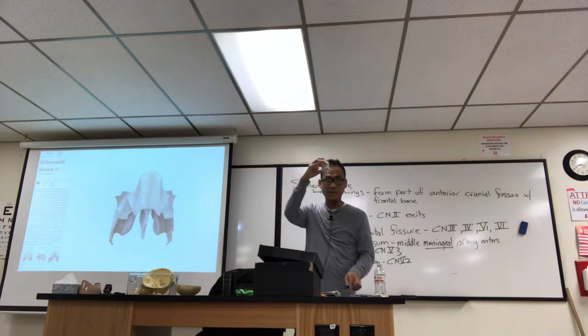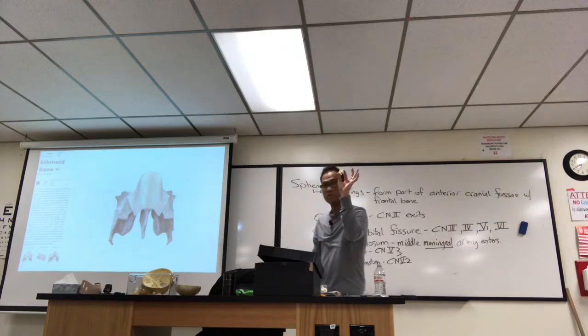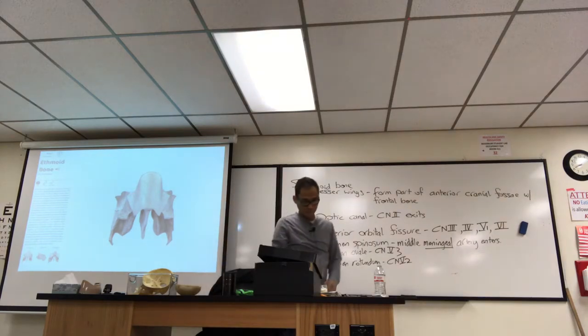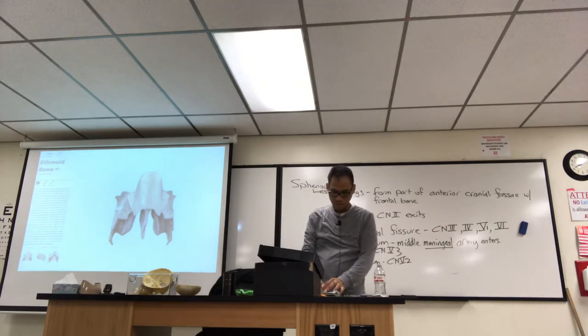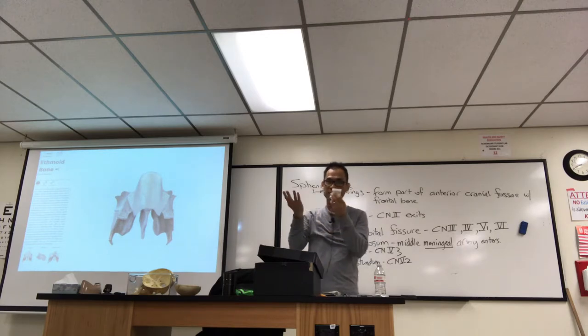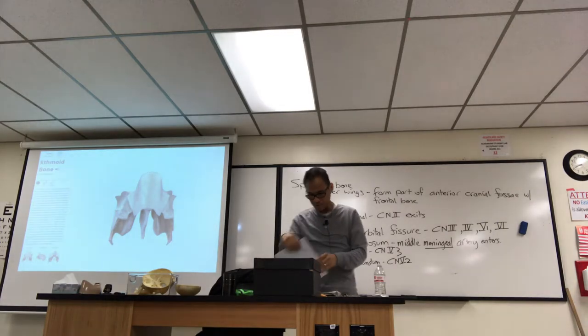There's a reason why it's kept inside a case — it's very delicate. I'm scared to touch it; it's so delicate, almost flaky. Be careful with this one. I would say don't touch it, just look at it, but you guys actually have to study it — so you're allowed to touch it, just be careful.